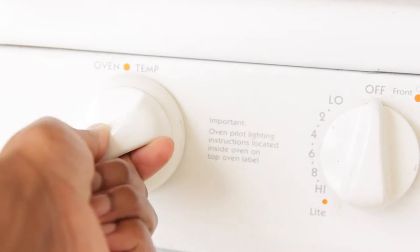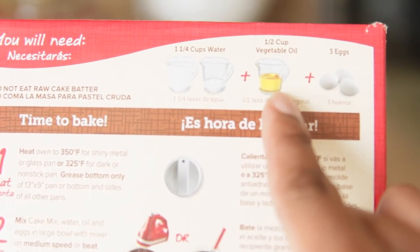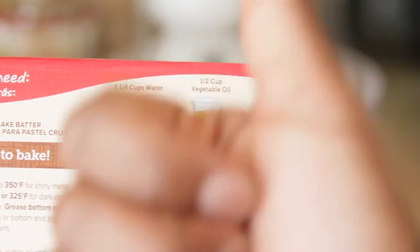We're going to first preheat our oven to 350, and then we're just going to follow the directions on the back — because y'all, I'm simple and Betty Crocker saves lives.